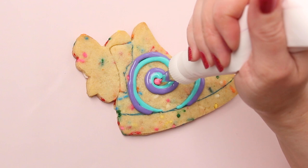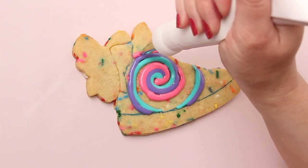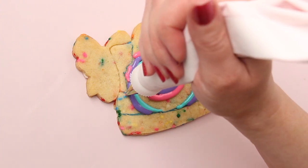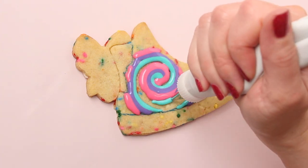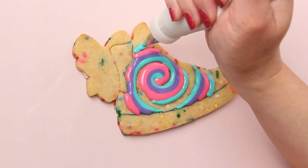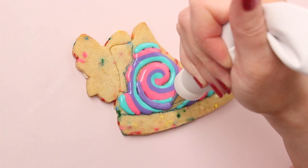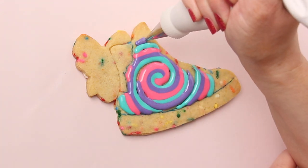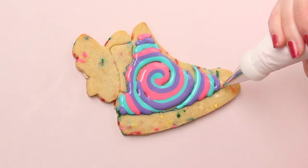This icing is 15 to 20 second count, which means that if you take a spoonful of icing and drop it back into the bowl, it should take between 15 and 20 seconds to be completely smooth. The basics of working with royal icing are in my class, Royal Icing 101. I'll put a link in the description. This is a decorating tip three with a coupler on a Wilton Featherweight bag. All of the supplies you'll need for this project are in the description.